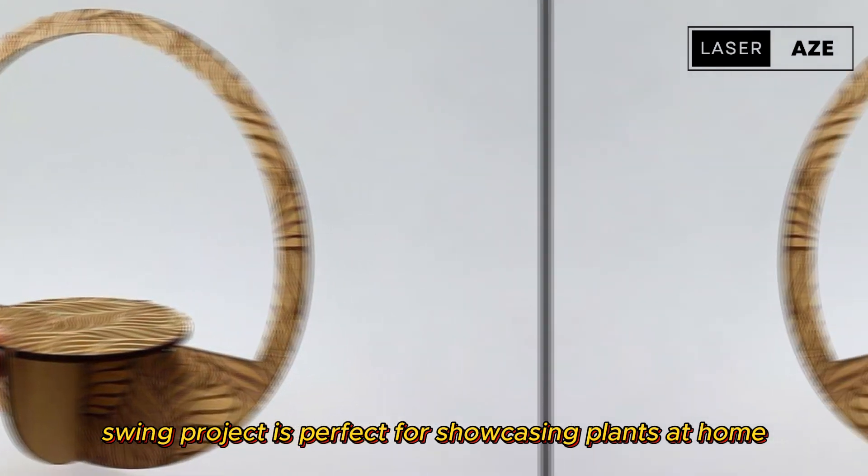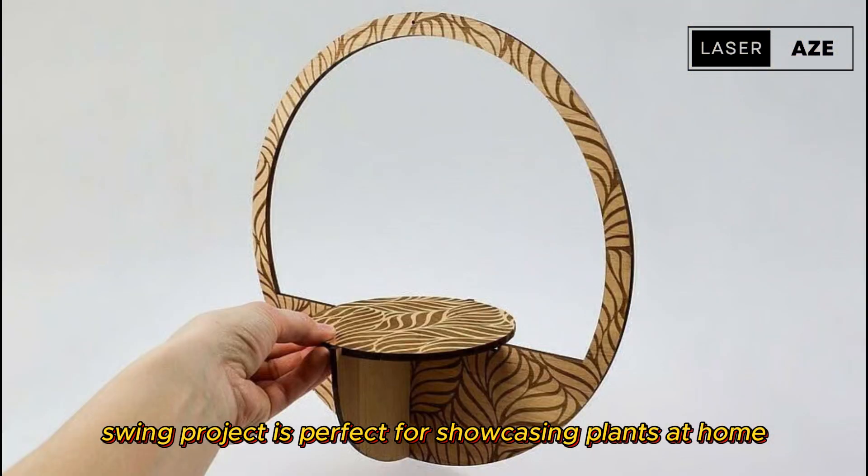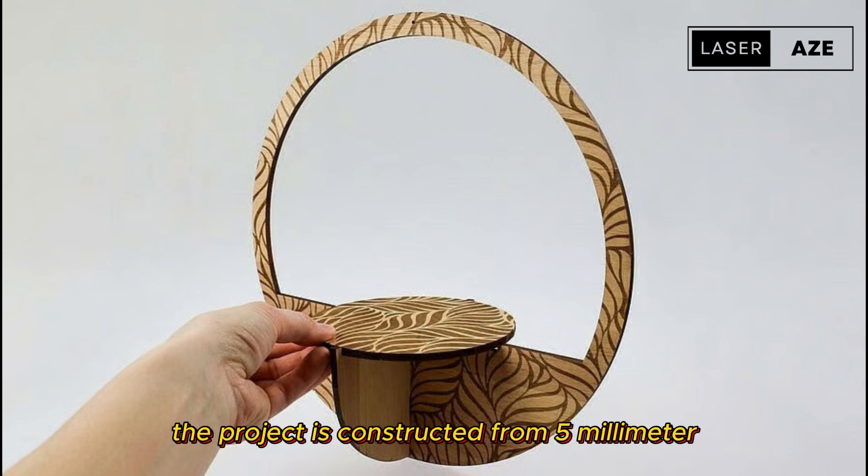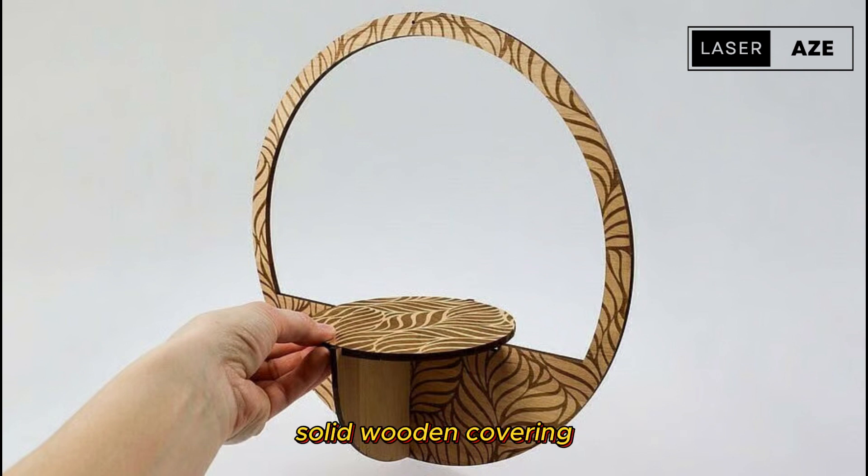Flower swing. This gorgeous flower swing project is perfect for showcasing plants at home, whether it's for you or meant as a gift. The project is constructed from five millimeter solid wood and covering material, and features elegant laser engraved details, or the item can be painted if you use MDF.